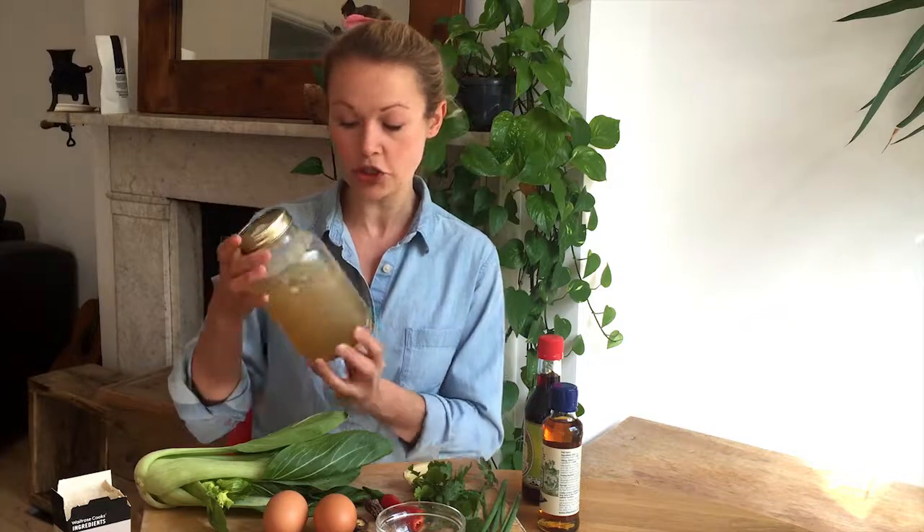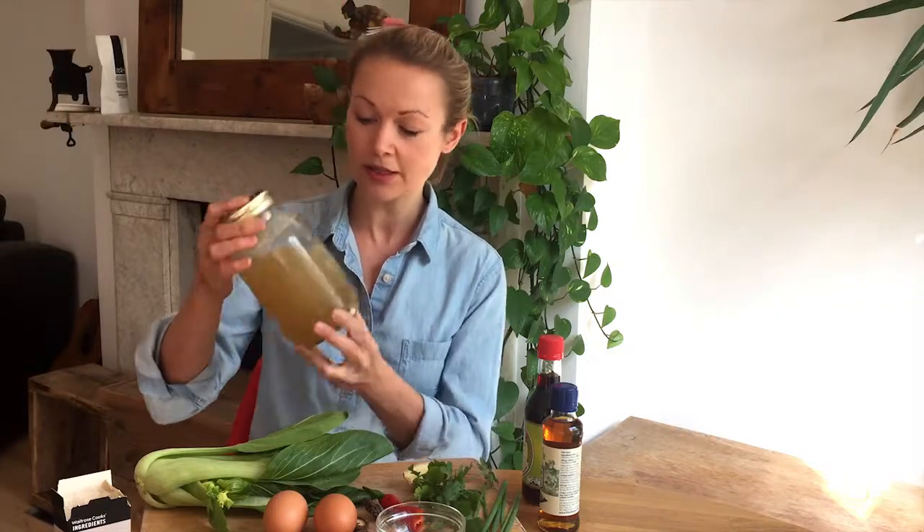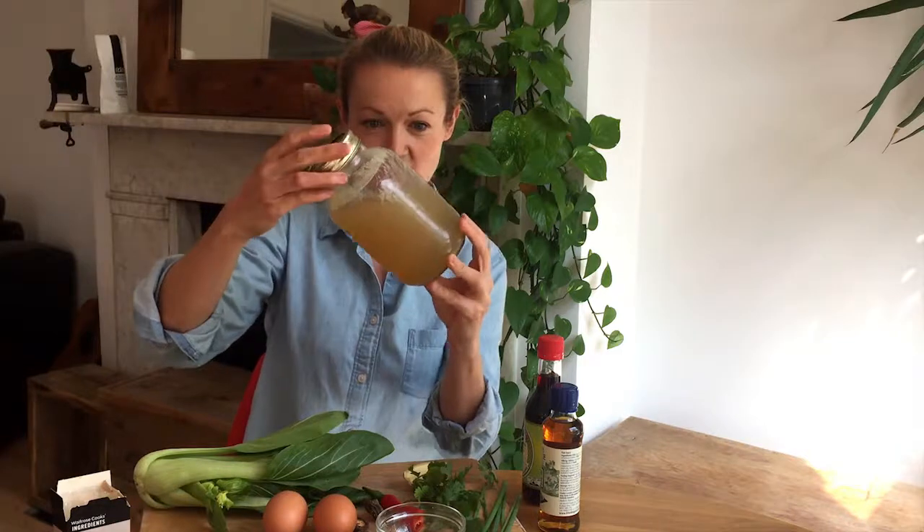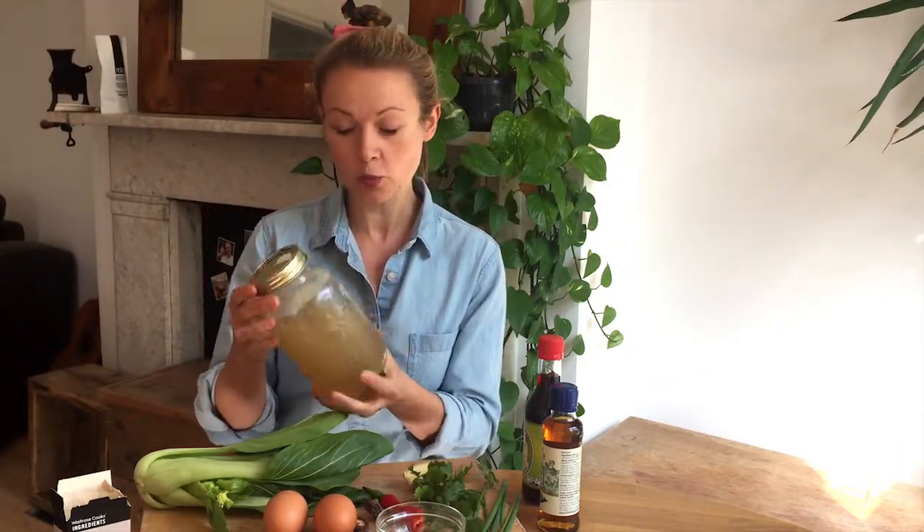I like to use bone broth from chicken that I make from the carcass after I roast the whole chook. It's a really good way to utilize the whole bird — much more sustainable. I've cooked the chicken bone broth for about 48 hours in a slow cooker, so as you can see it's got that very nice gelatinous texture to it. I've had it in the fridge for a couple of days and I need to use it up, so I thought what a better way than with an egg drop soup.